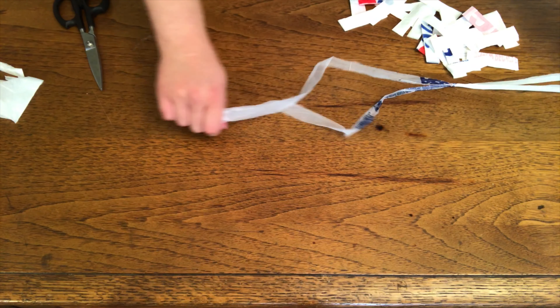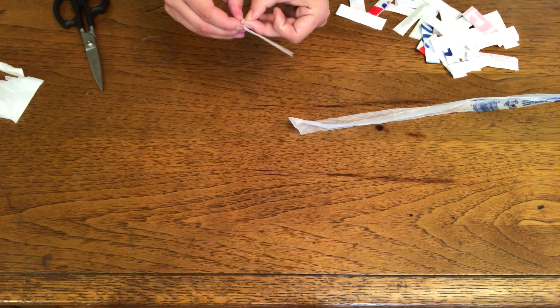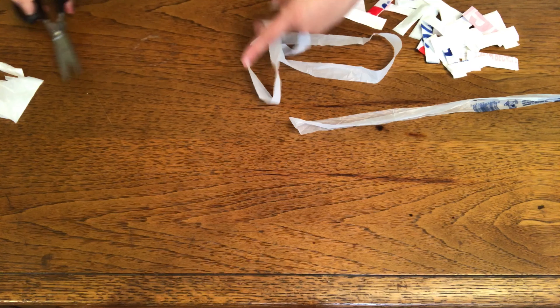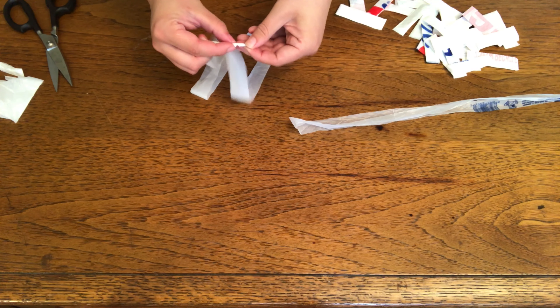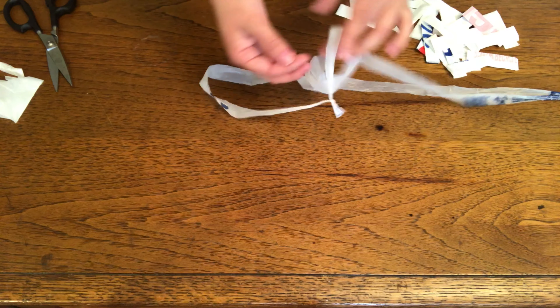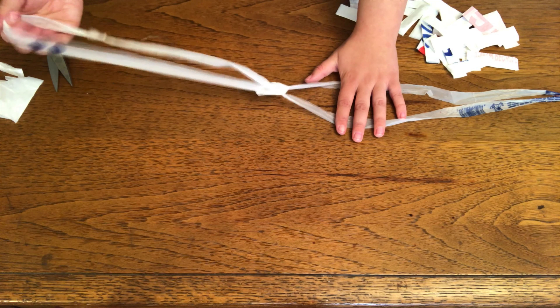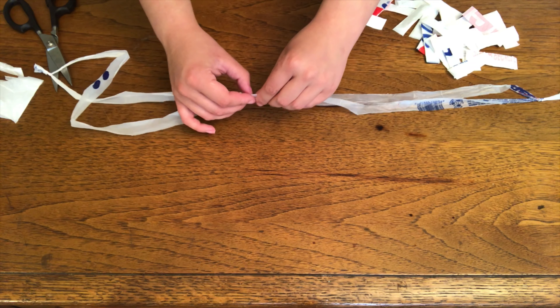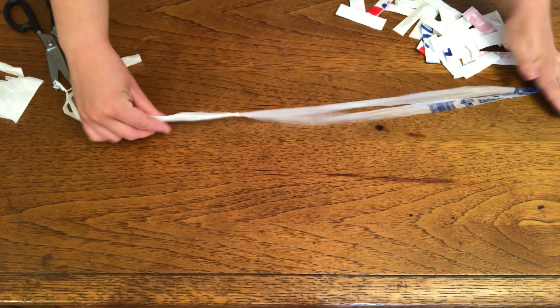If you do tear your plastic, or if there was a small rip in the bag when you opened it, it's not a huge deal. You can just tie it back together. Let's say this was ripped — I would just take this and tie it back together, and it's still a loop. You still treat it exactly the same way. I just try to make sure that the new knot I tied is not in this connecting part.